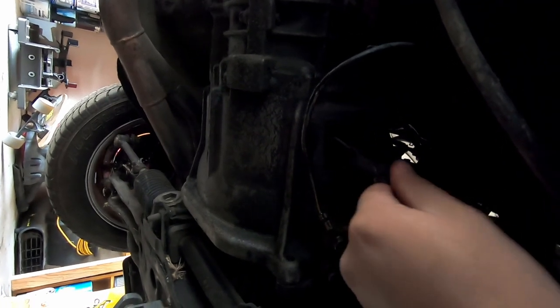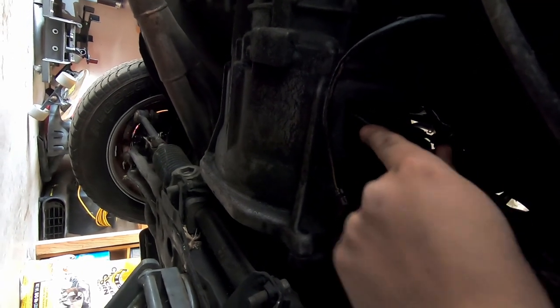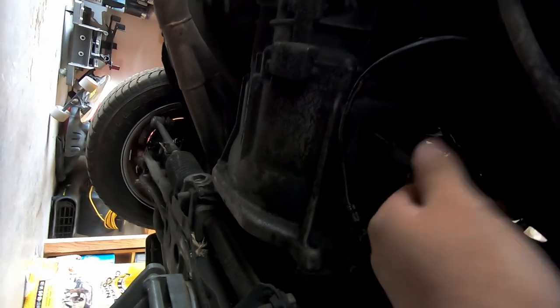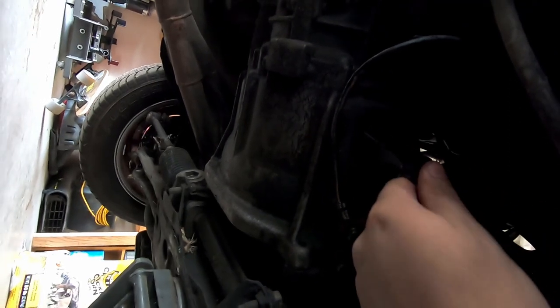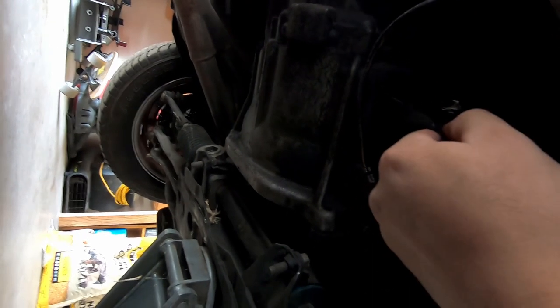I have some bad news. I replaced the slave cylinder and bled the clutch and everything, but I don't think that's the issue. Look at this right here - either this came off or it's broken entirely. Gonna have to do a clutch job, take out the trans, and see what the problem is. It shouldn't be sliding back and forth like that.